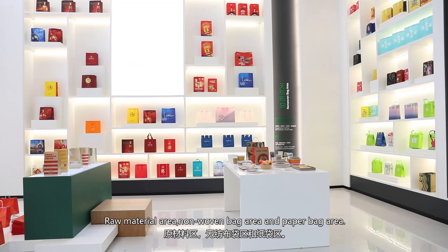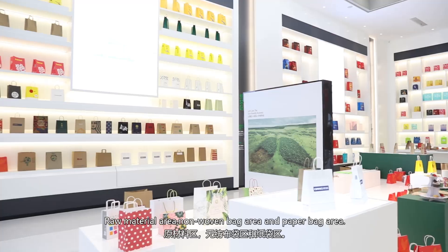Raw material area, non-woven bag area, paper bag area.